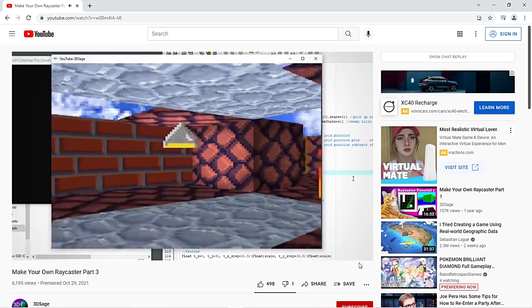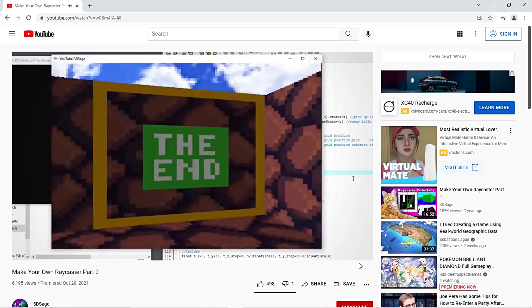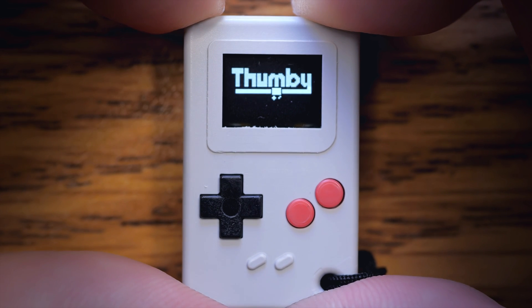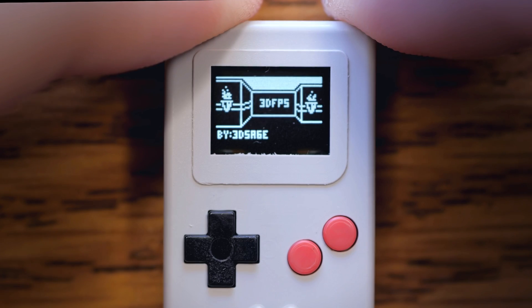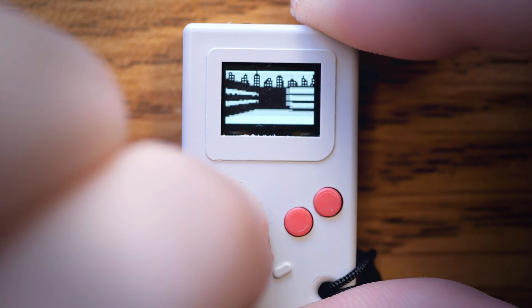I recently posted a Raycaster tutorial where I teach you how to make from scratch a 3D-looking game similar to the early 90s, and expanded it to have multiple levels and even a hard mode after you beat the game. And they said there's a way to upload it to the website so anyone can download and play it.